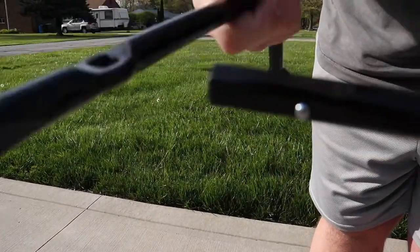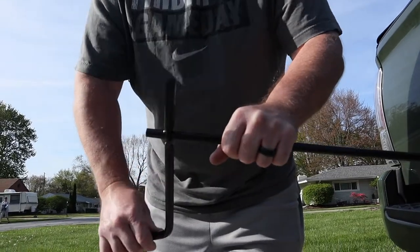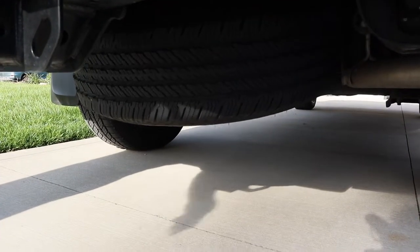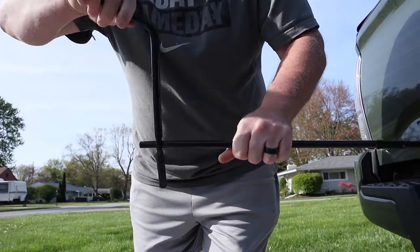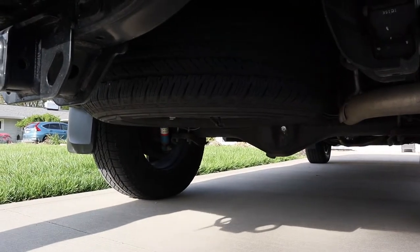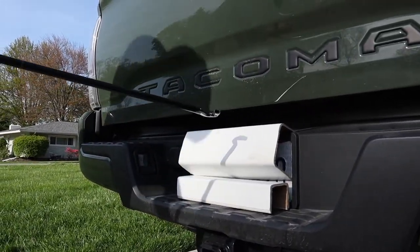Now this is where the tire iron comes into play. See that little hole there? Put the tire iron on the end right there and it creates a crank handle. Start rotating this down — lefty loosey. Look underneath as I rotate — you can see the tire coming down. To bring the tire back up, tighten it righty tighty, keep going up until the tire is tight underneath with no rattling. Pull it out of the hole and you're good to go.